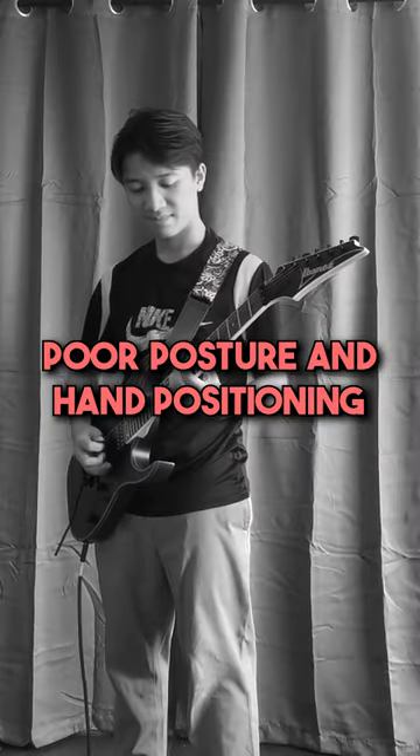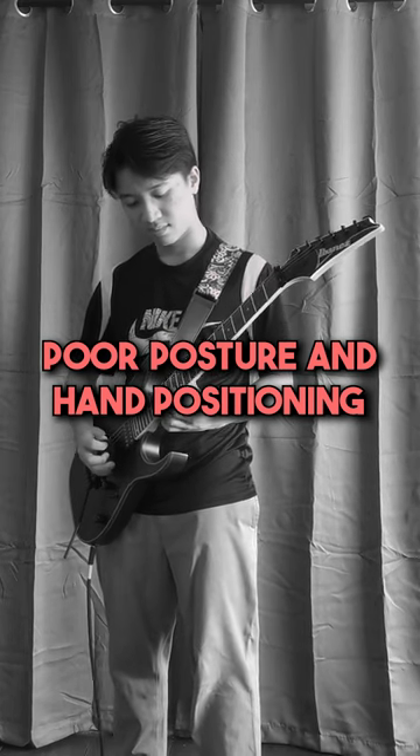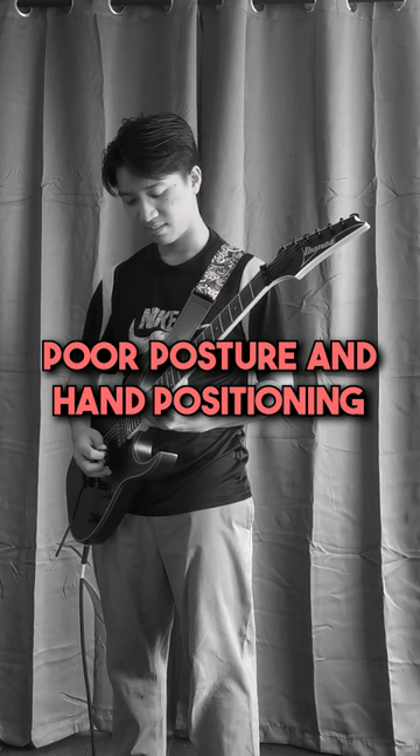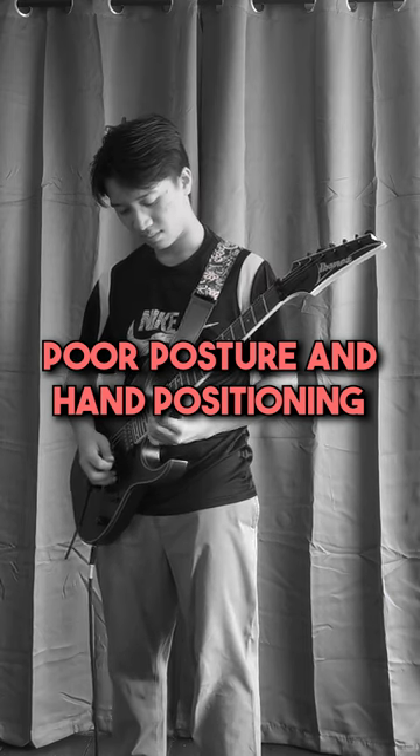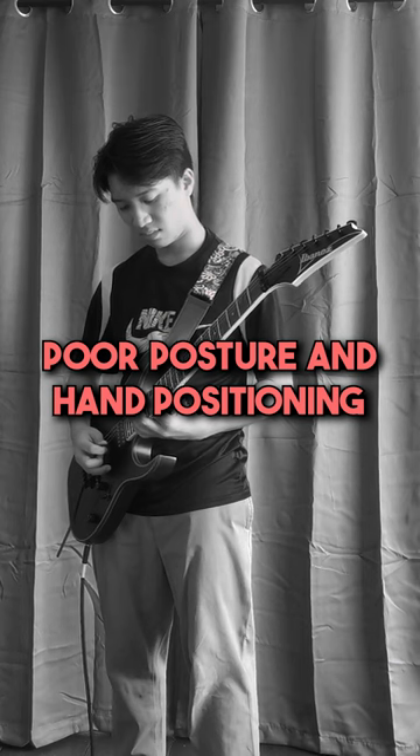Poor posture and hand positioning. Many beginners tend to slouch or hold the guitar awkwardly, leading to discomfort and potential injuries. They may also place their fingers incorrectly on the fretboard, hindering their ability to play chords and notes cleanly.